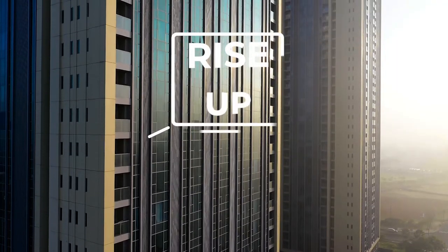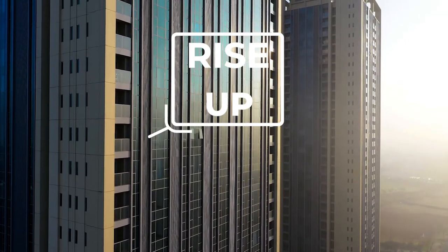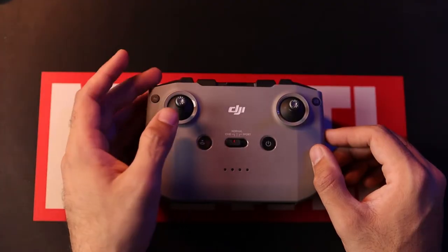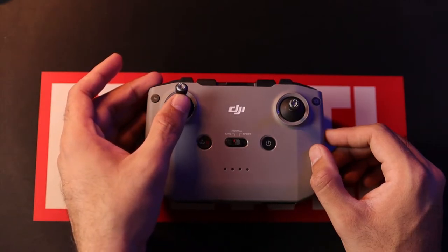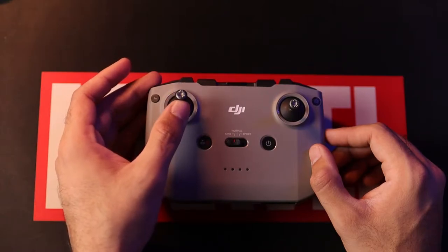The next shot is the simple rise up and reveal, in which the drone is close to a subject — a building, tree, mountain range, or similar — and rises up until it reaches the top of that subject, revealing the scene behind it. It's a beautiful shot if pulled off correctly. All you need to do is use the left joystick on the DJI controller and push forward; pushing forward on the left joystick increases the altitude and finally reveals the scene behind the subject.